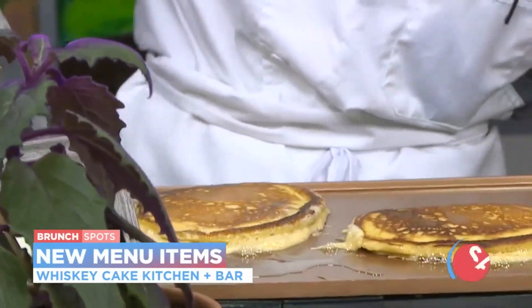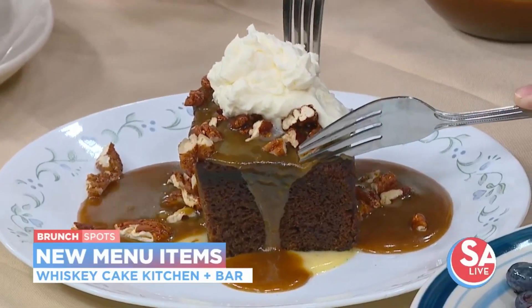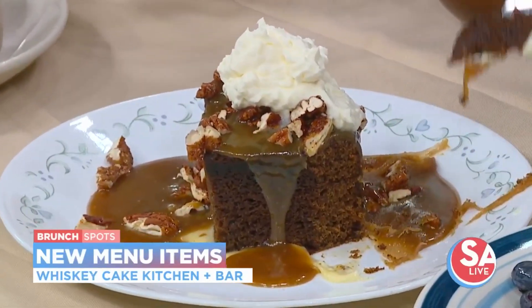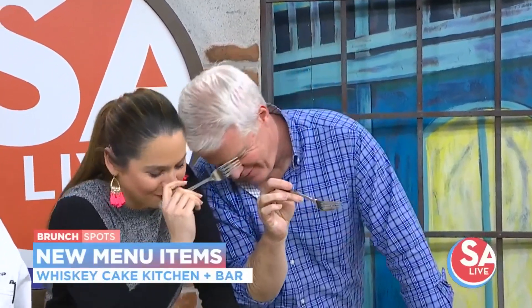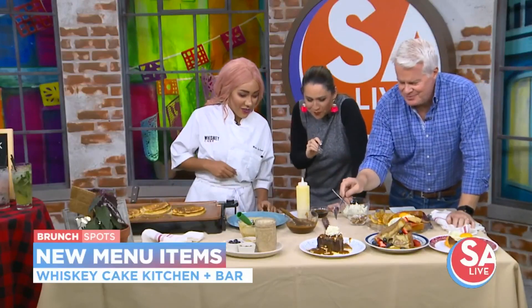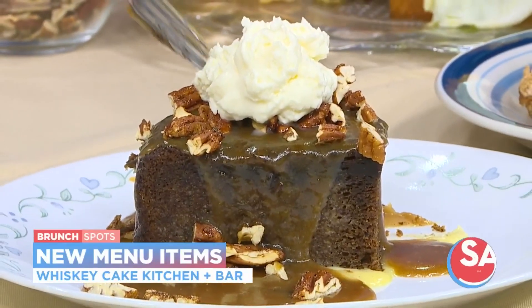And the namesake — that's going to be our whiskey cake. I can't do anything without bringing the whiskey cake. That is our version of an English toffee torte. It is going to have our bourbon anglaise underneath it. On top is going to be our bourbon toffee sauce, a beautiful house-made whipped cream, and some spiced pecans as well, just to give you a little bit of texture. It was so good we had to name the restaurant after it.